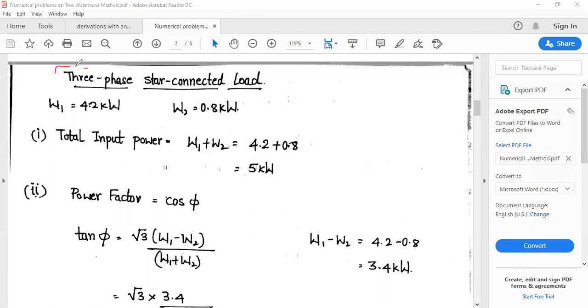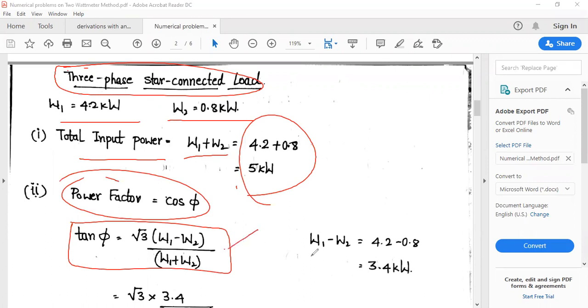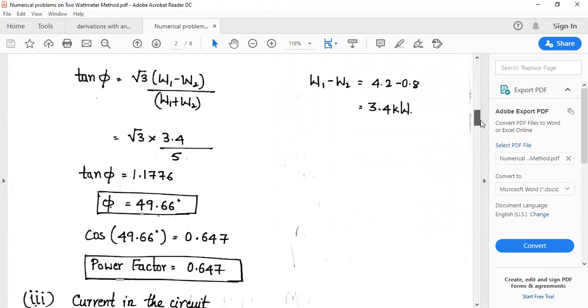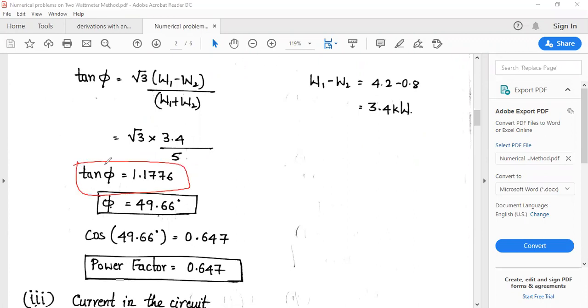Given data: 3-phase star connected load, W1 = 4.2 kW, W2 = 0.8 kW. Total input power = W1 + W2 = 5 kW. For power factor: W1 − W2 = 3.4 kW. Using the formula, tan φ = √3 × 3.4 / 5 = 1.1776, so φ = 49.66°.